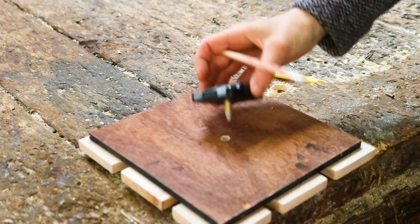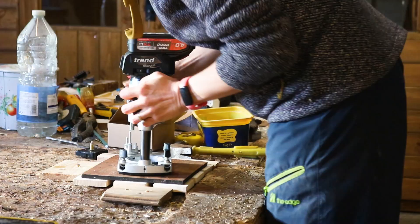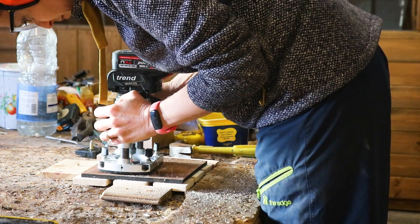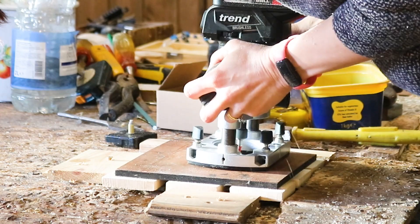I slotted the clock through from the back and drew around it where I needed to router. I'm using a straight bit, just routering a bit, checking it, and then routering some more. Even with just a millimetre of wood left, I still found my clock screw didn't poke out enough.